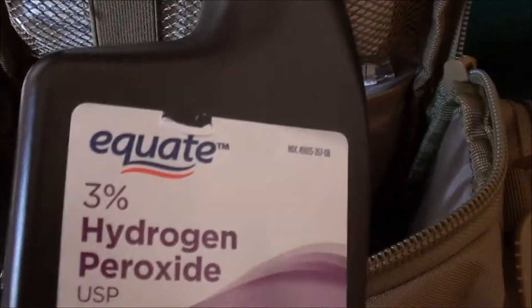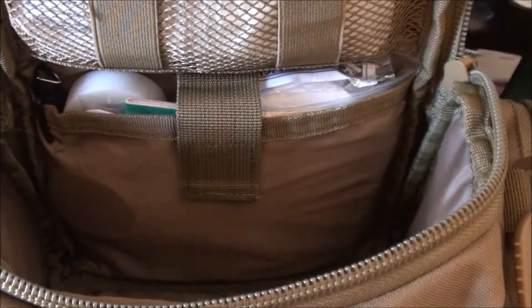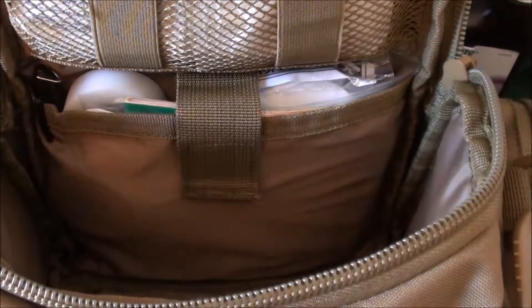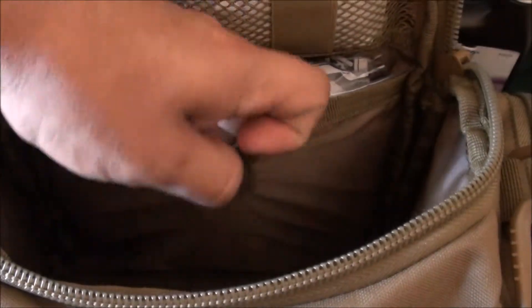There's a small bottle of hydrogen peroxide for a quick spray on a wound before applying a bandage or gauze. And some wet wipes just for cleaning up during or after treatment.